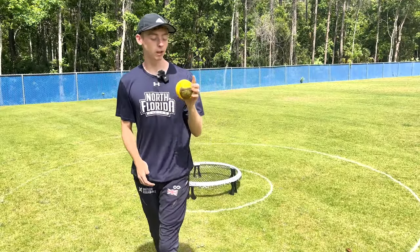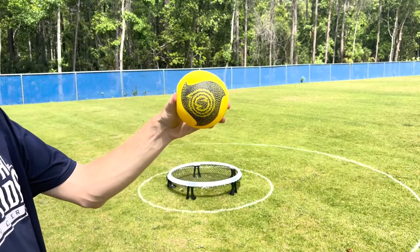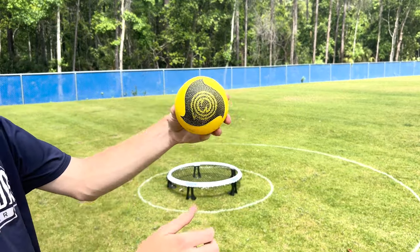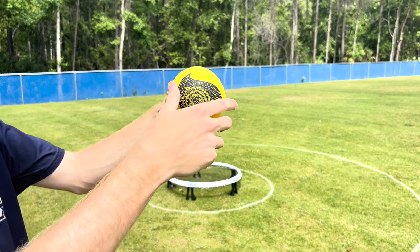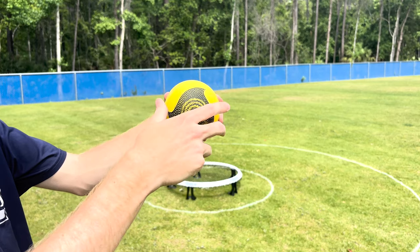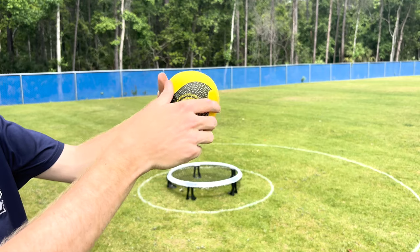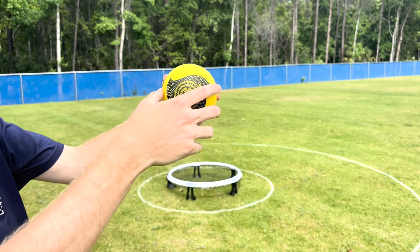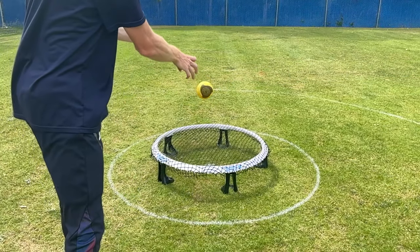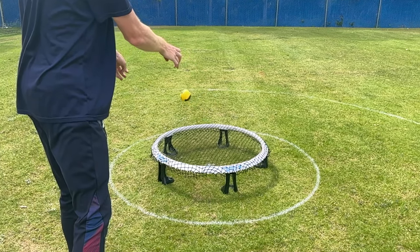Let's talk about the spin needed when performing a cut serve in Roundnet. The spin we are looking to create on the ball is called corkscrew spin, also known as anti-clockwise spin because it goes against the clock. The more of these spins — these rotations — we can get, and the purer these rotations before the ball contacts the net, the bigger the jump we are going to see once it contacts the net.